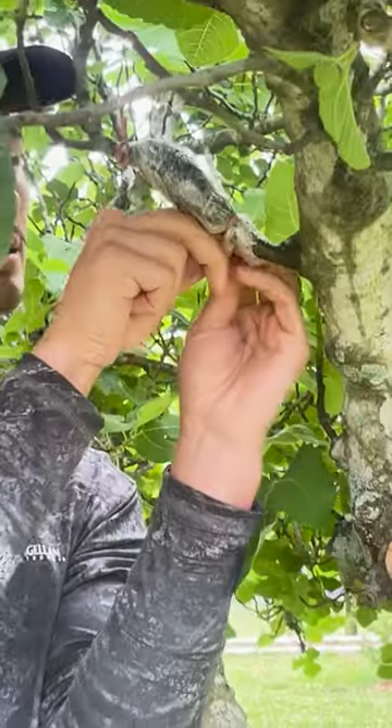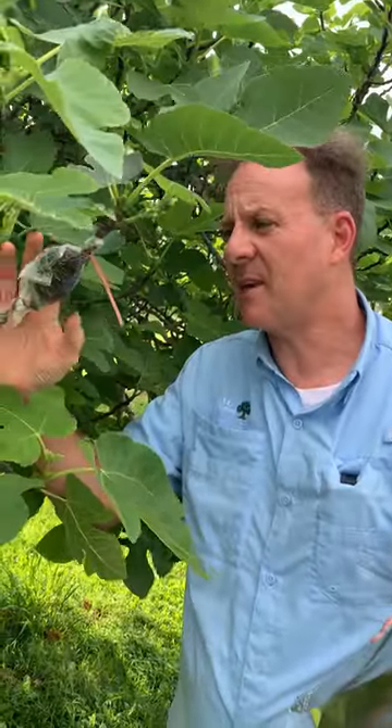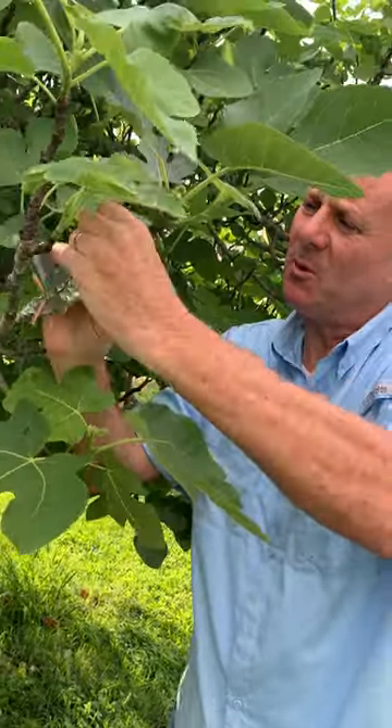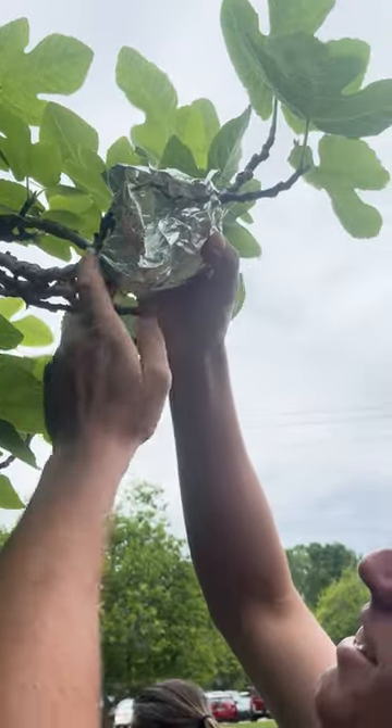Then we will use bands to tie off the ends so it stays in place. The last thing we want to do is also try to preserve the water in there by eliminating some of the heat it may receive from the sun. So we are actually going to wrap some tinfoil around this to reflect some of that solar radiation.